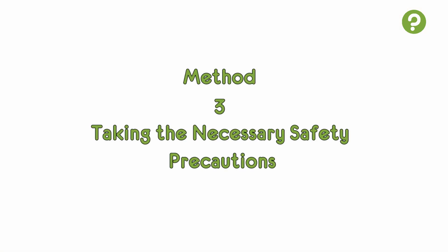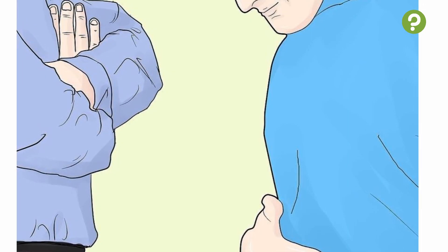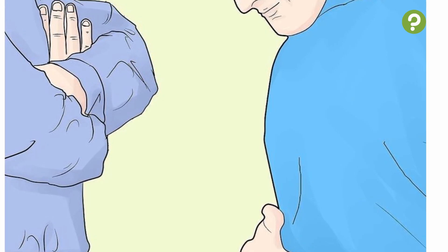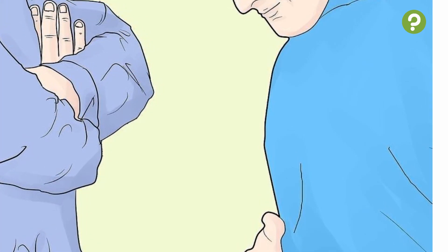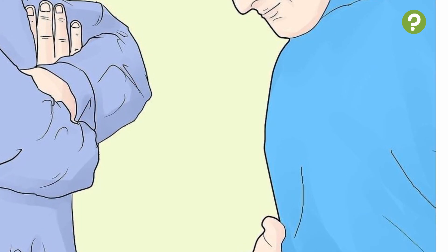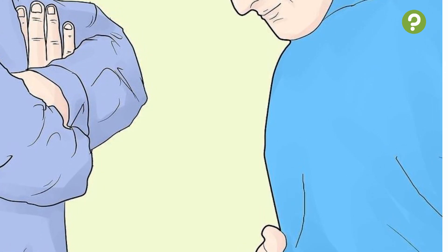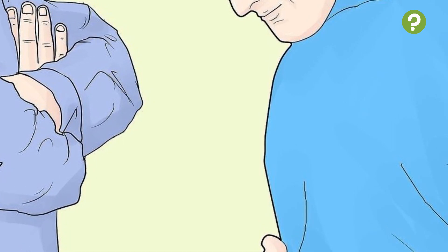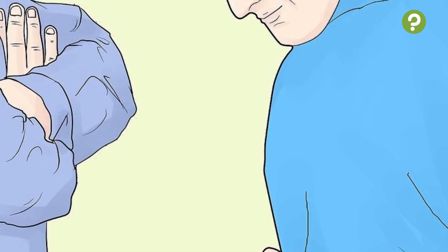Method 3: Taking the Necessary Safety Precautions. 1. Always practice with a partner. It is highly advisable that you practice holding your breath with a partner. The main reason is that they can ensure your safety if you happen to pass out, which is fairly common during limit-testing training sessions, preventing you from hurting yourself and taking care of you while you recover. In addition, a partner can help to time your breath-holding sessions, notifying you at each 30-second interval.